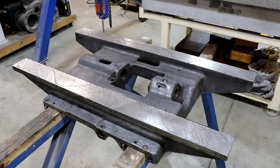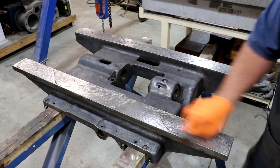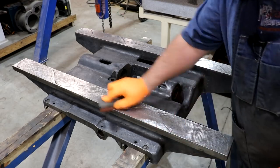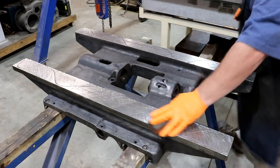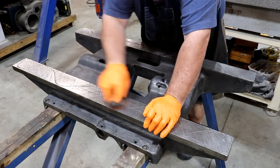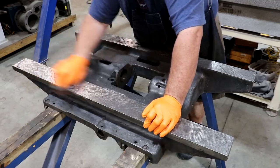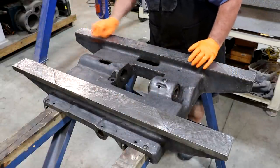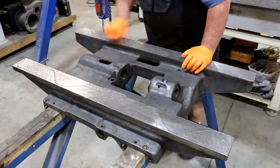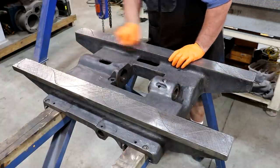After scraping, I want to come in here with a stone and just hit this and knock the burrs off. That scraper is going to raise a little edge as it goes down through here. When we go over to the surface plate, I want to make sure all those are knocked down and we don't have any high spots in here at all.